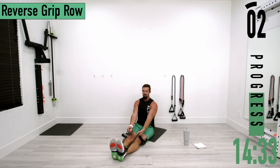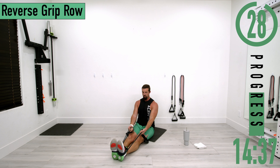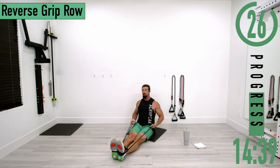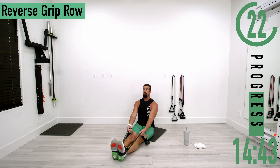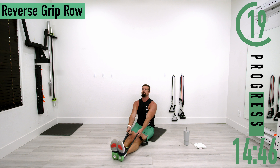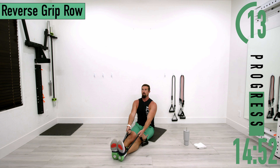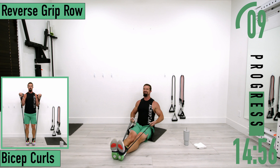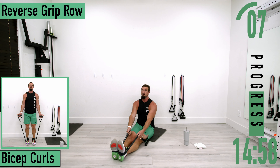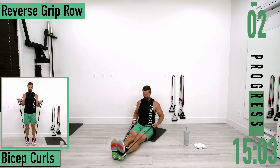Going back into set two — palms up. Hands low, come on keep pushing. Last one.